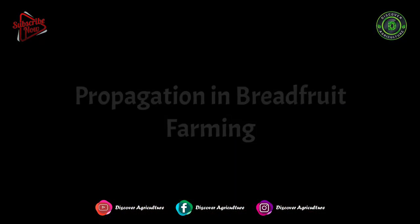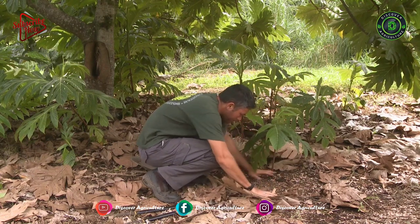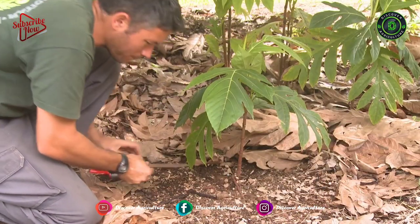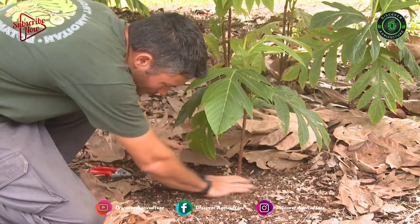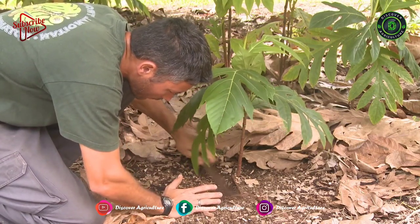Propagation in Breadfruit Farming: Propagation is done through vegetative cuttings, as these fruits don't have any seeds. Root cuttings of 2.5 cm in diameter and 20 cm in length should be planted horizontally.